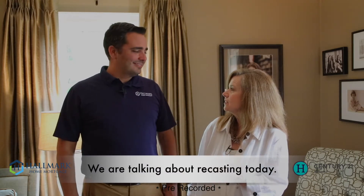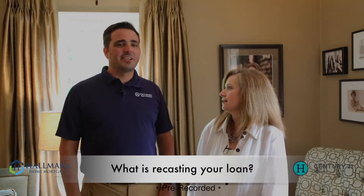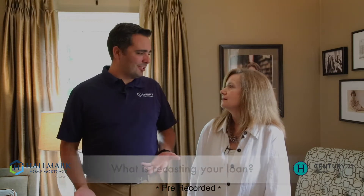Hi, everybody. I'm Laura Heigl with Century 21 Sheets, your key to the finest homes. I'm with Jordan Richman with Hallmark Home Mortgage. And we're talking about a fun thing for people to know today called recasting. What is recasting? That's a great question, and so many people don't know about it.